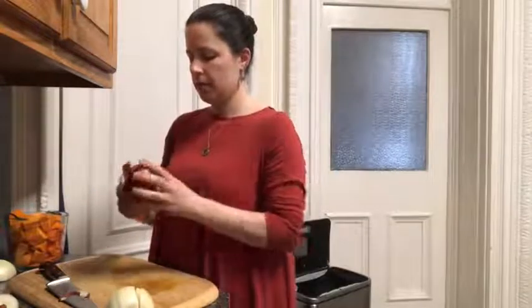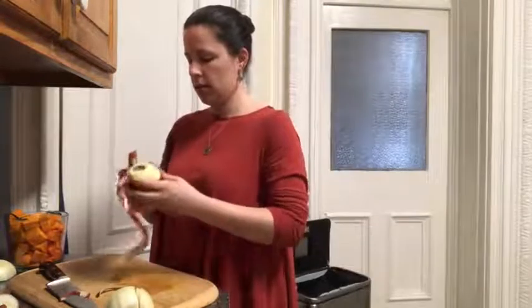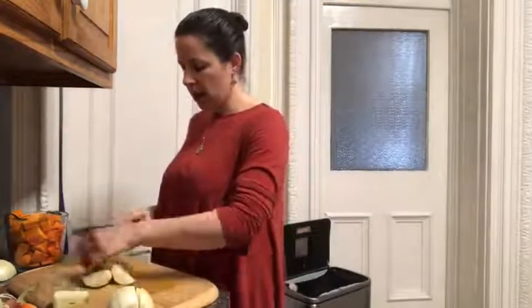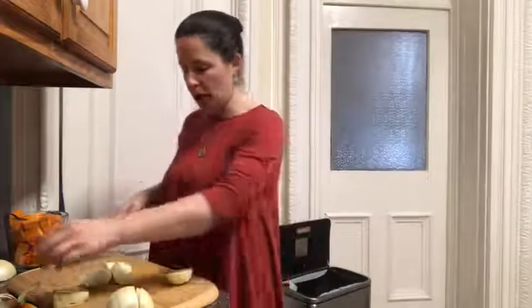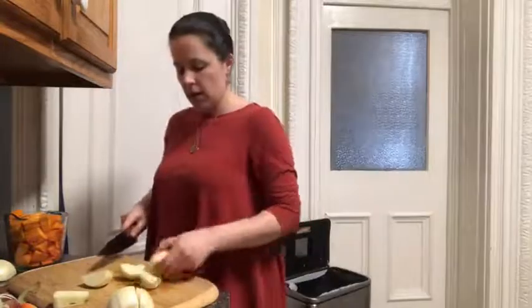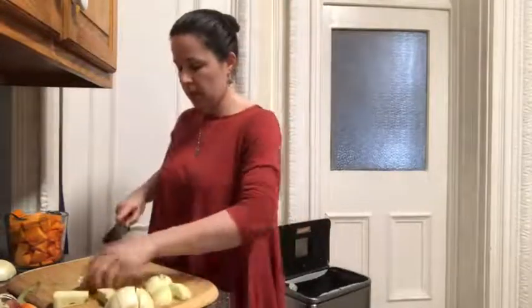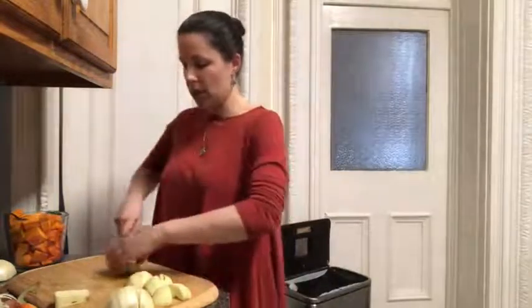Our last ingredient is one apple, which we will cut into two-inch cubes as well. We're going to peel it first, then everything is going to go right into our simmering broth together, which makes this soup very simple and easy to prepare. I'll work my way around the core, getting as close as I can, popping out any seeds. This apple isn't too big so I don't need to cut it too many times — just enough so that it breaks down and will be easy to puree later.